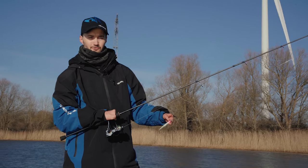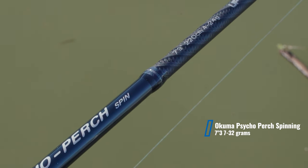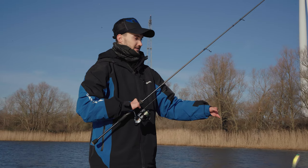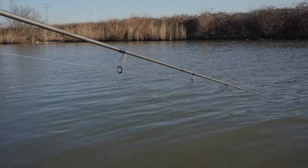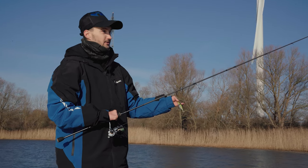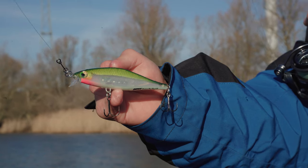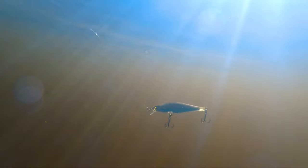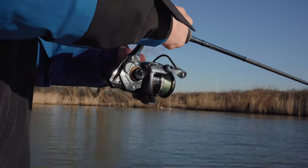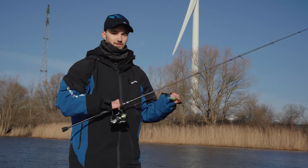The rod I like to use for jerkbait and twitchbait fishing is the Psycho Perch — I'm currently using the 7 foot 3 in 7 to 32 grams. It has a quite soft but responsive tip, which is perfect so the fish can really inhale your lure. Because you're fishing with treble hooks you don't lose as many fish as you would with a really stiff rod, but it still has a good backbone for setting the hook and making rod twitches. It's a really responsive rod and it's perfect for jerkbait fishing.